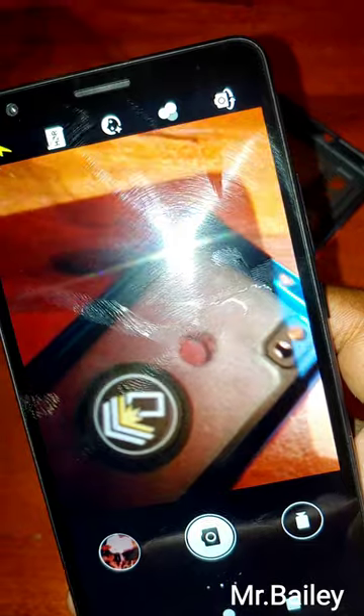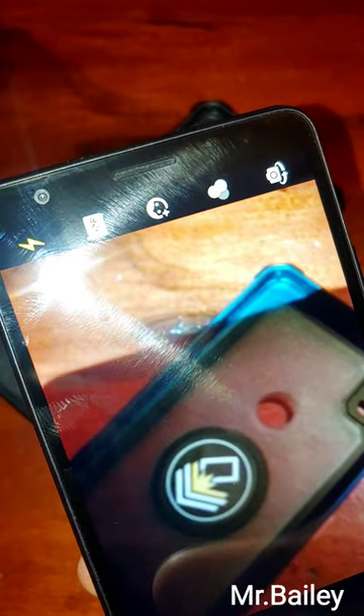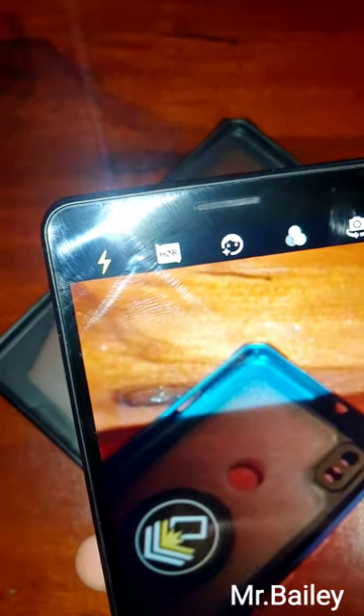In regards to the camera, the rear camera is 8MP. The video is 180p at 30fps. And for the front — which is a selfie camera — that's 5MP, which gives you 720p at 30fps.